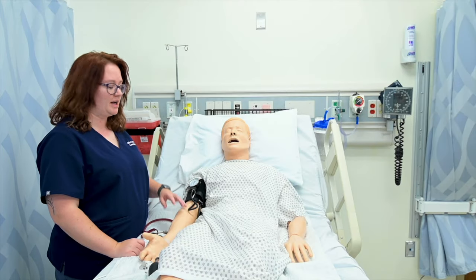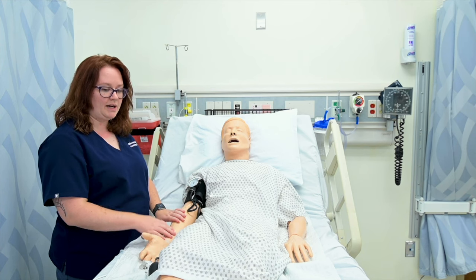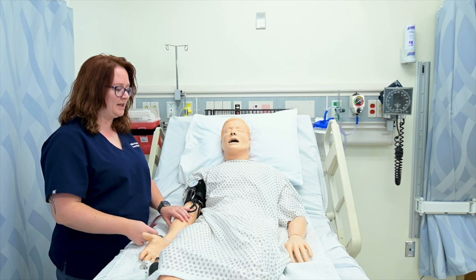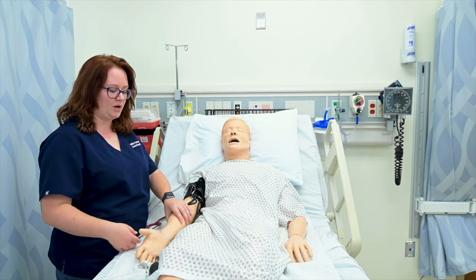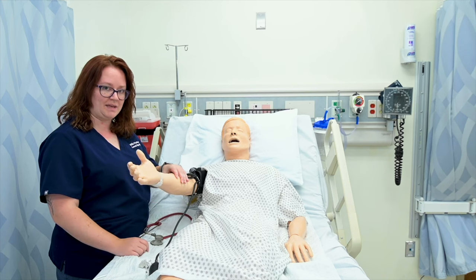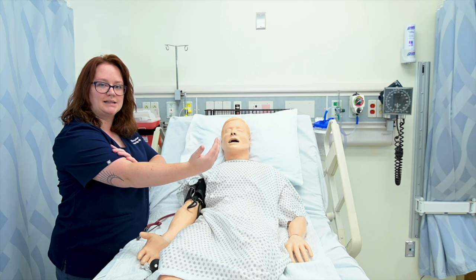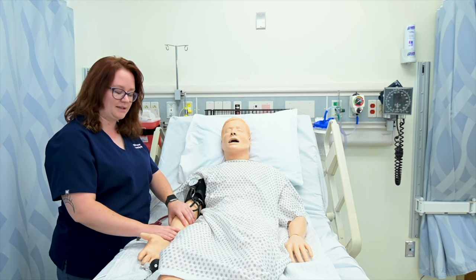To take my patient's blood pressure, I want them to be relaxed, have their arms supported with their legs uncrossed. This is important especially in a clinic setting or if they're sitting up in a chair. I don't want them to just hold their arm out while I'm taking their blood pressure, because then they're straining and tensing those muscles and that's going to change my results. So I want their arm relaxed and supported.